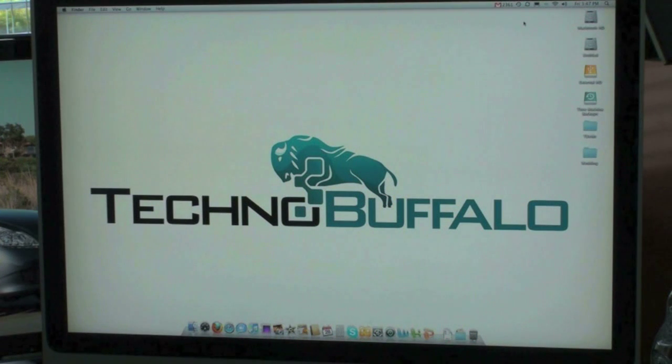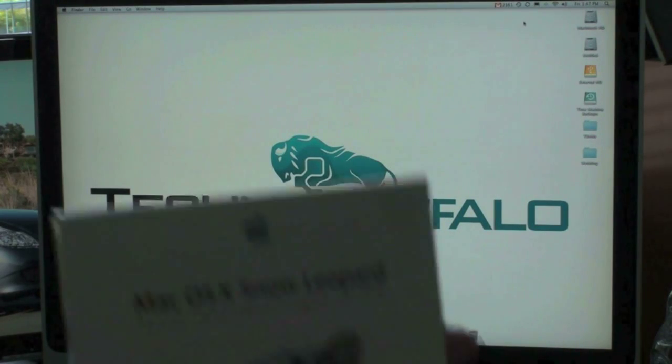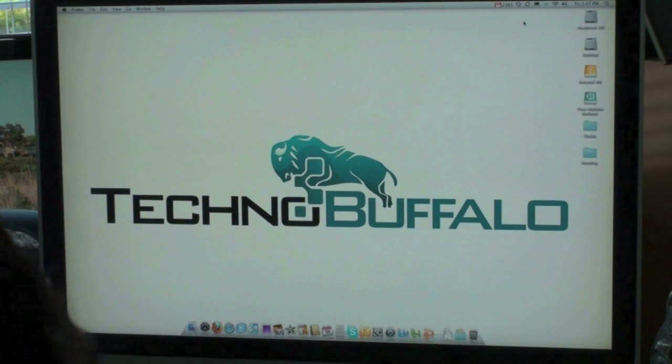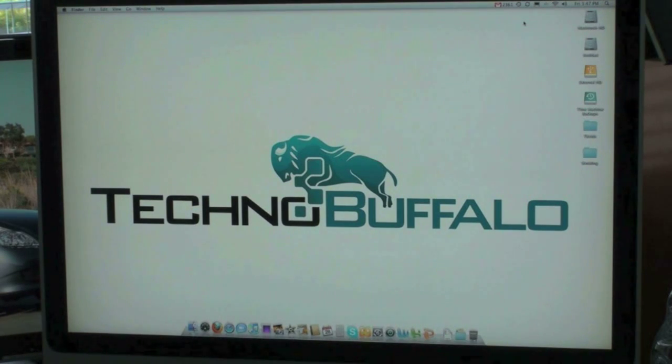What's up everyone? John Rettinger from TechnoBuffalo here with an installation walkthrough for you of Mac OS X Snow Leopard. This is actually something I'm quite excited about. I've been looking forward to it since Apple first teased it, almost a year ago. Nothing revolutionary, but it does offer a lot of very small tweaks that make it a really solid OS, refined from installation to shutdown, Apple is saying. So I'll be the judge and let's go ahead and see how the install process goes.